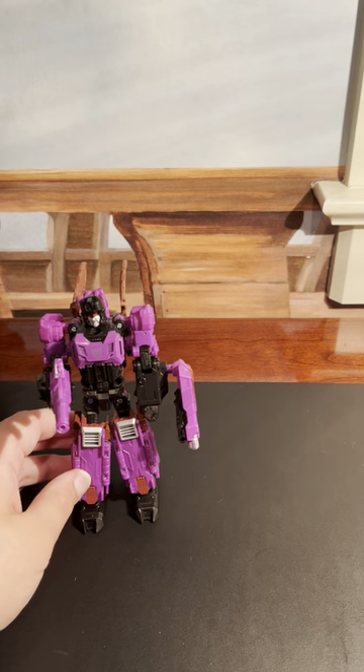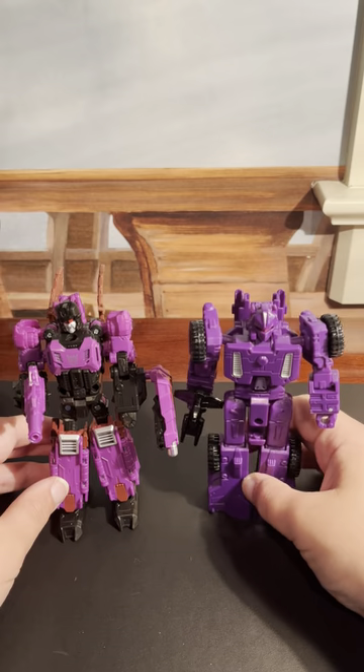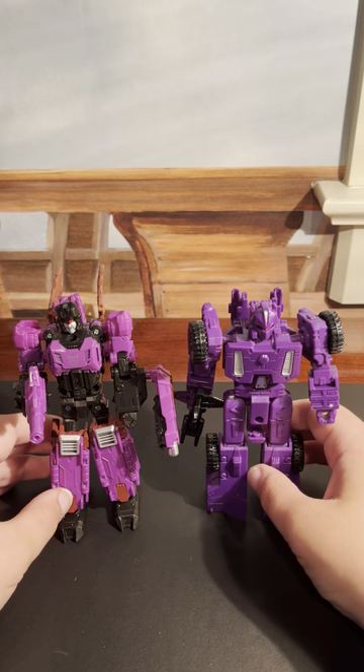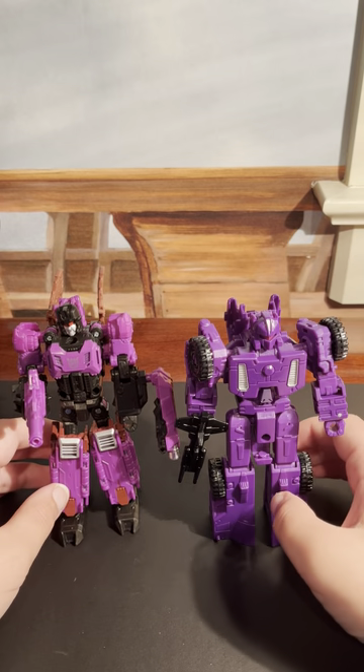Now, for a comparison, here he is up against Titans Return Full Tilt. And I think these two look really good together.